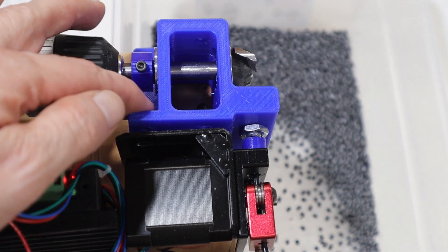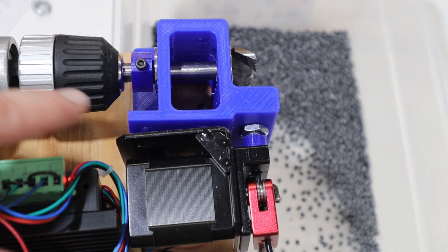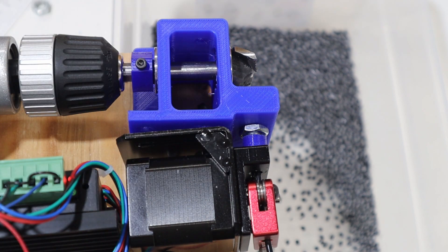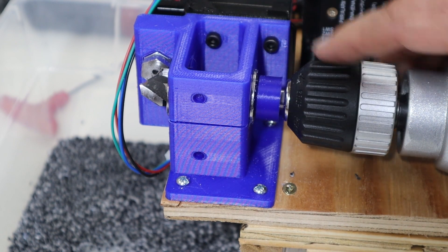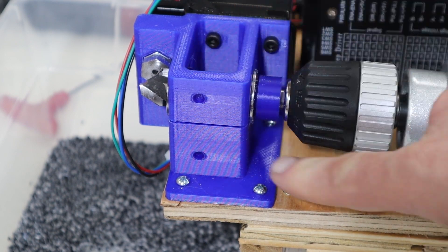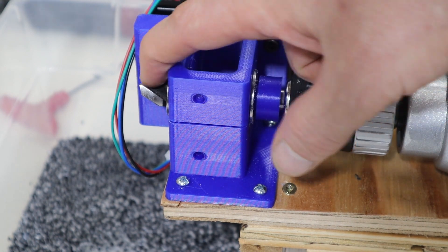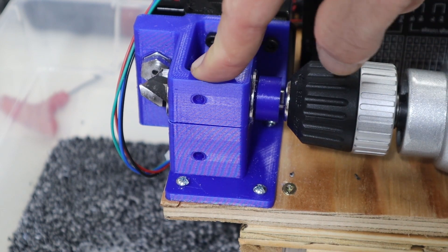I ran into another issue — the screws came off because of the vibration, so I'm going to replace the nuts with nylocks, and I'm going to go around and check everything else because there's a lot of vibration while it's running. You can see it broke, and what happens when it breaks along the lamination lines is it allows the cutter to flex too much and then it doesn't work anywhere near as well. So I need to redo this.